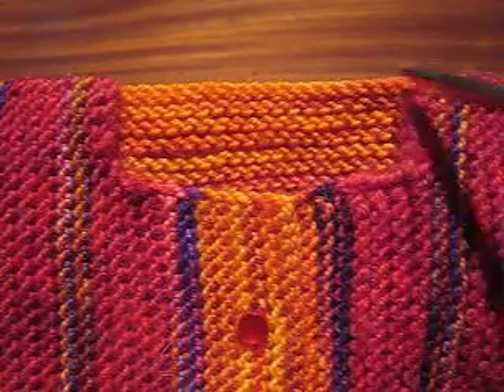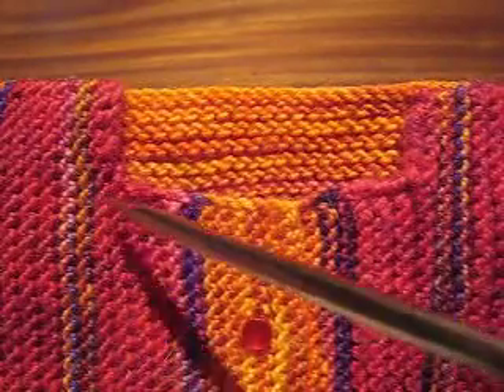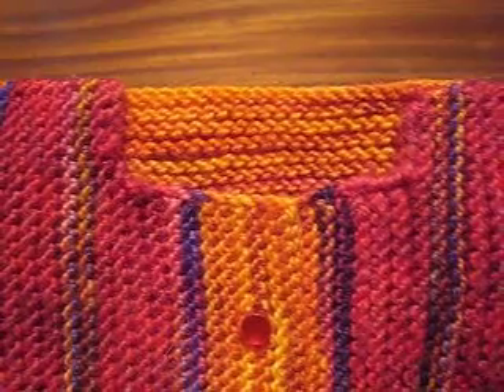I want to show you how to bind off at both the beginning and the end of a row, as I have on this baby surprise jacket. You see that there is the same amount of red on both sides of the neck opening.